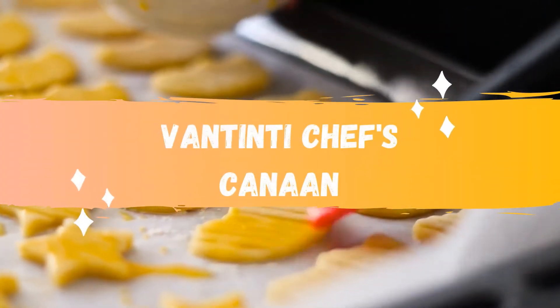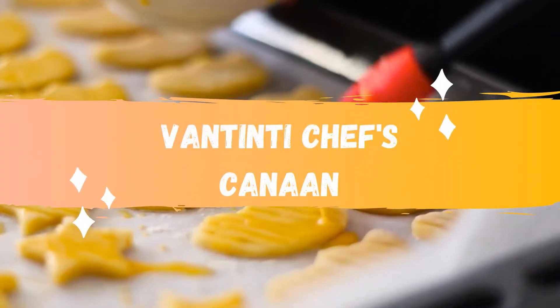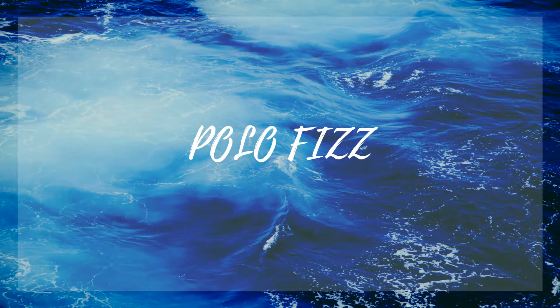Hello, welcome back to my channel. I am going to eat Chefs. Today we will have a great drink recipe and I will do a thumbnail to this recipe.